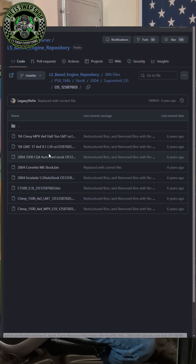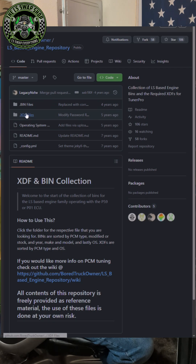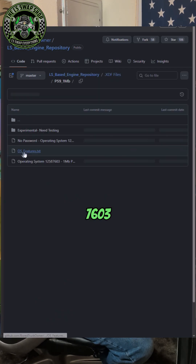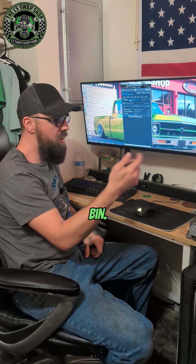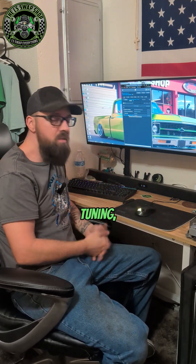Once we pick one of those and download it, let's go back to the XDFs and find the 7603 operating system. It's right here — you just click on that, download it, and then you can open that up with your bin once you open Tuner Pro, and then you can do some tuning.